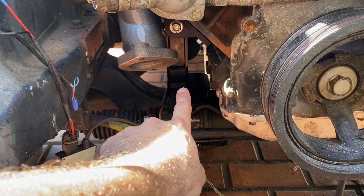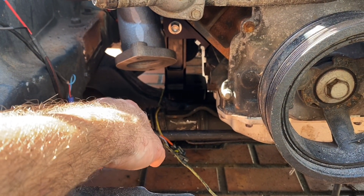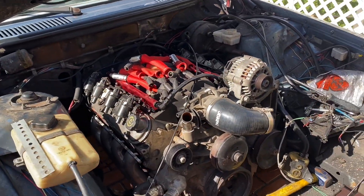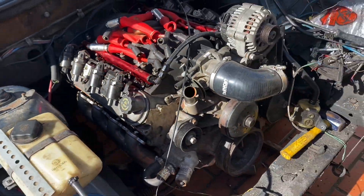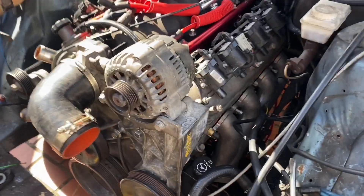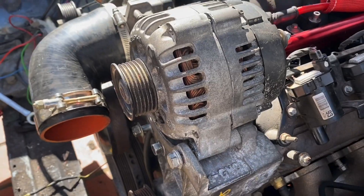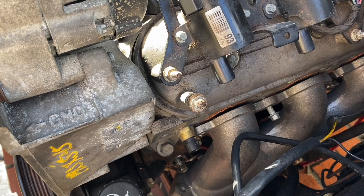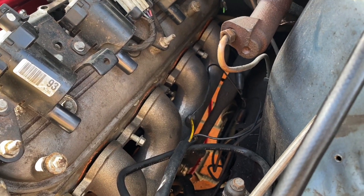The kit for the motor mounts also comes with a sway bar spacer, which I haven't put in yet but I will. These are the recommended headers — they apparently fit both forward and backward. Here you can see the clearance; this is with all the truck accessories: truck power steering, truck alternator, truck everything. You can see the clearance will be absolutely fantastic down here, and if it was pointing backwards, supposedly — I haven't tried — it also clears the steering shaft.